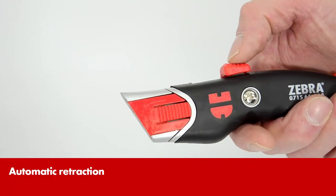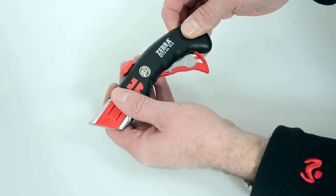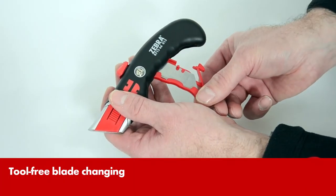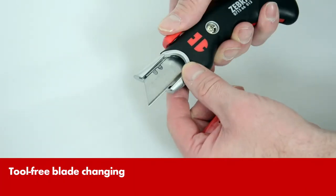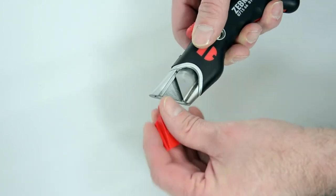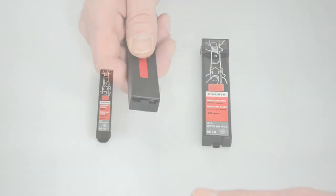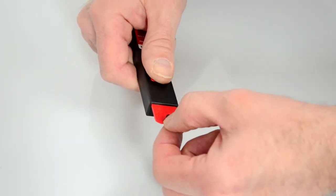Through a spring mechanism, the blade is retracted completely after each use. Changing the blades requires no additional tools. Fitting replacement blades are of course available from Verth for all utility knives.